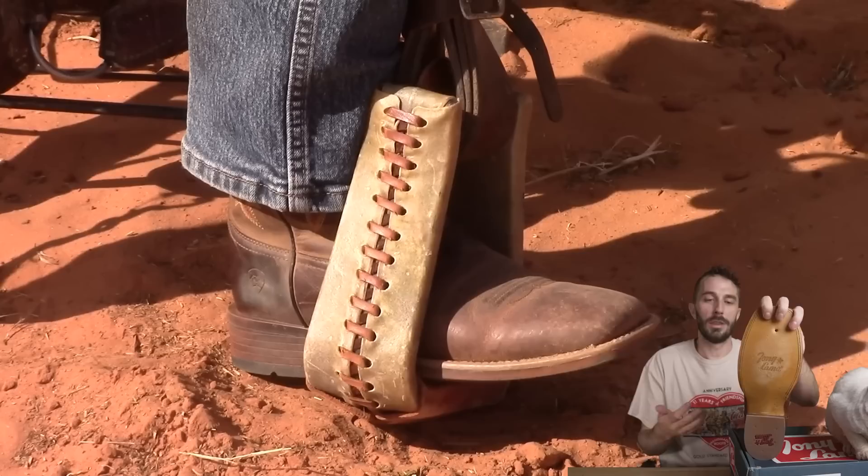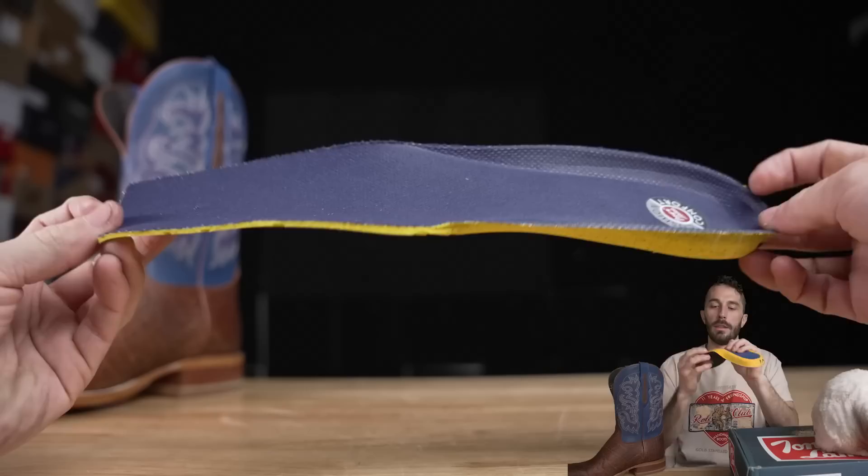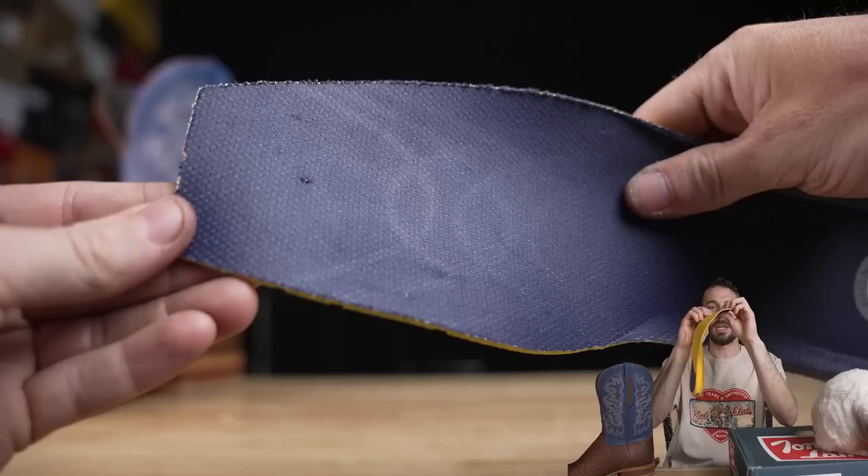The last thing to look at from the outside is the inside of the boot. It has a nice foam insole — surprisingly thin at the ball of your foot, but it does have a nice squishy, almost Dr. Scholl's-style gel pad at the heel. So that's essentially it from the outside. Now let's cut this thing in half to see how this boot really stacks up.